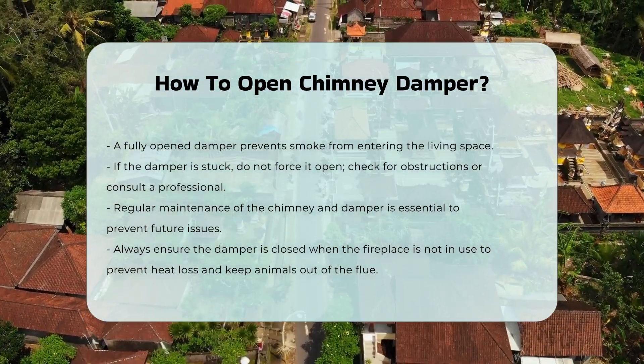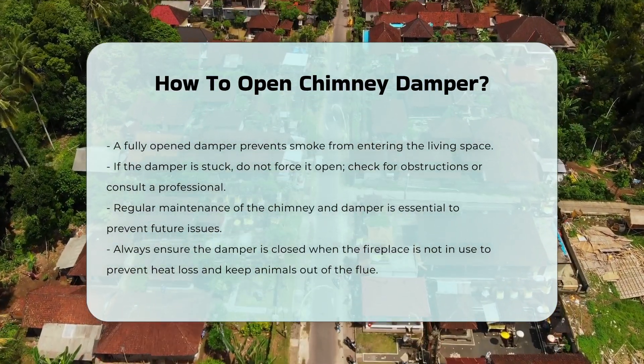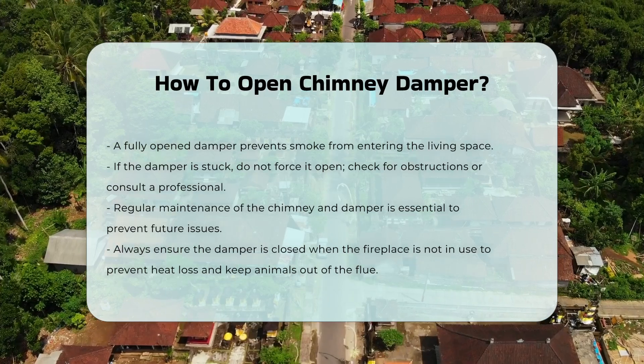For safety, always ensure the damper is closed when the fireplace is not in use. This prevents heat loss and keeps animals from entering the flue.